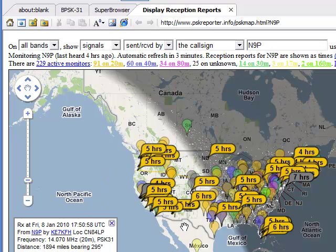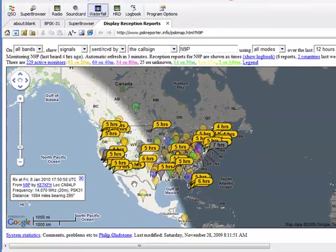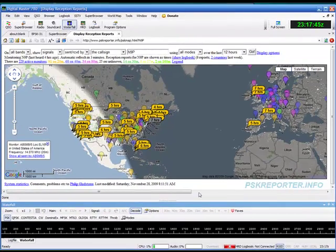This was approximately at noon central time on a Friday, so quite a bit of activity out there. I hope you find this useful — I certainly have. Good radio, good DX. This is KT9B. Hope you enjoyed it. Take care and bye-bye.